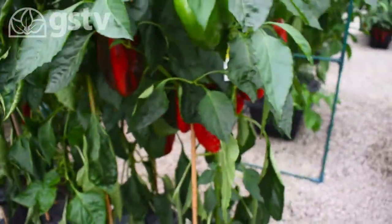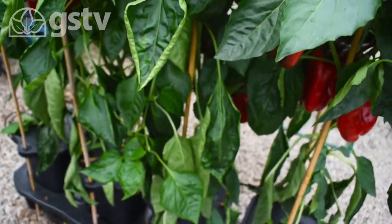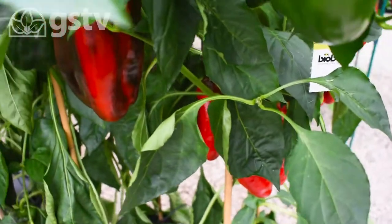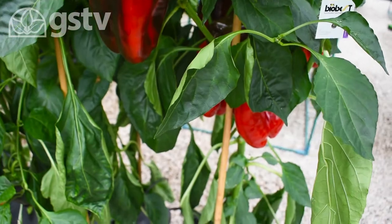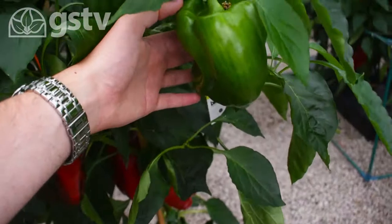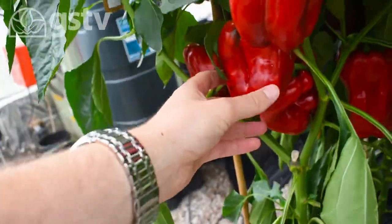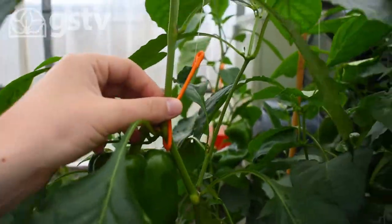In this particular one we're growing sweet peppers — you can see the size they've got to, pretty big. We've got Laney Spanish Giant, Majuro Yellow, and another Laney. You can see how big they are when I put my hand next to them — a mixture of red and green, with plant support ties holding them up.